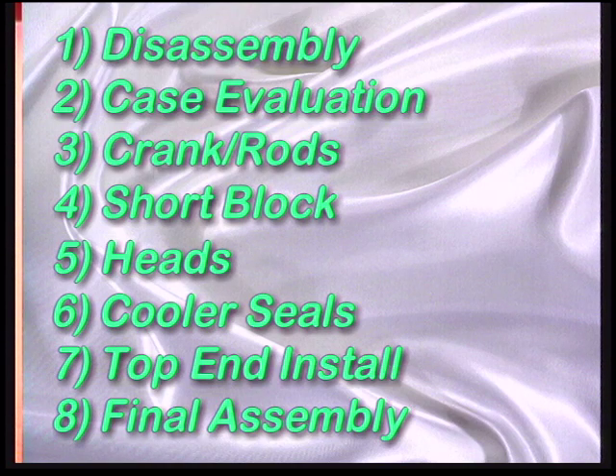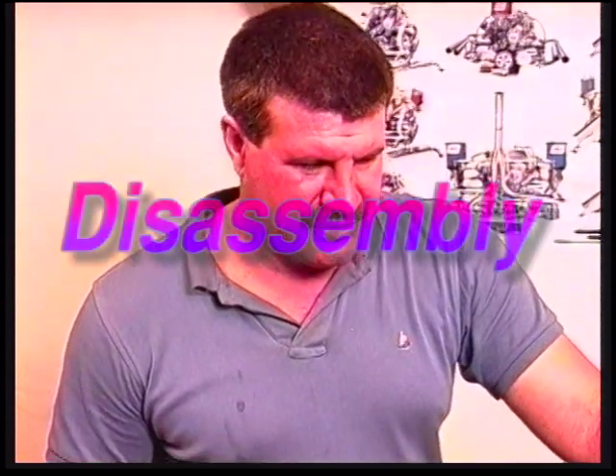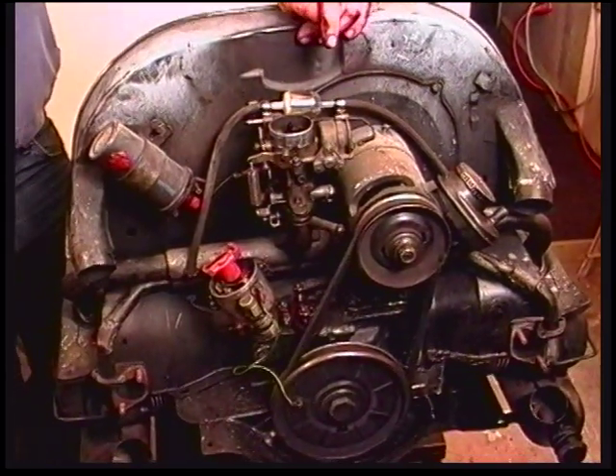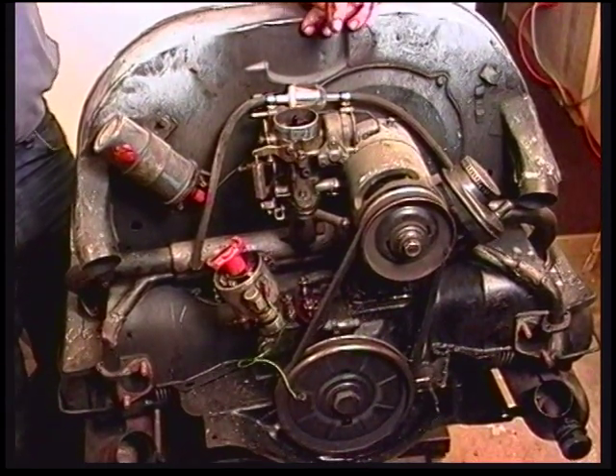This is a motor we are going to have to repair. This is an old, tired motor that was run for many years in a 68 VW Bug. At the end it is exhibiting large amounts of oily, smoky discharge from the tailpipe and also excessive clattering noise. So it is a good time to break it down and find out what is wrong with it.